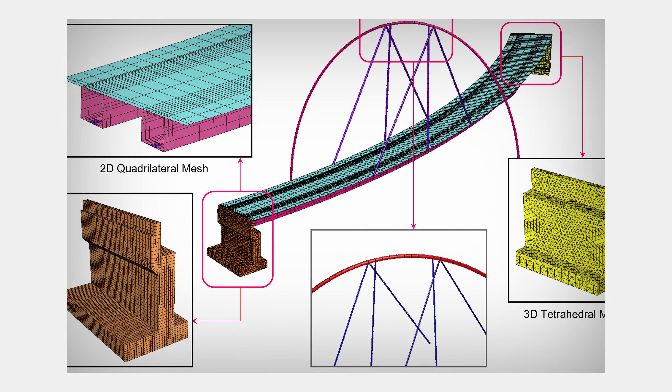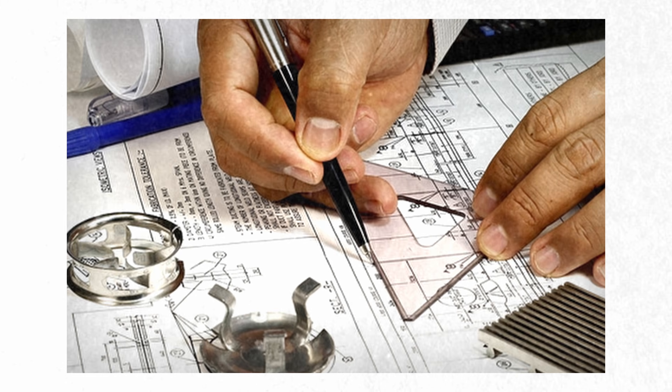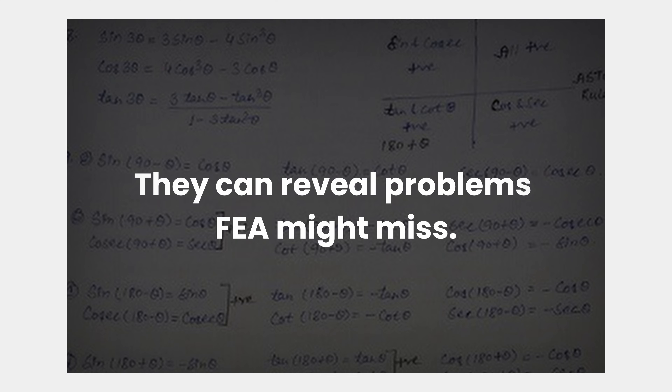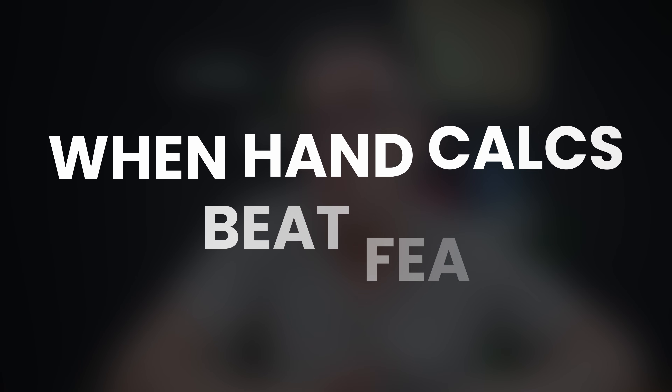Everyone loves a good FEA model and everyone hates those hand calculations. I'll think about those old school engineers and their back-of-the-envelope calculations. However, hand comps teach you intuition. They can also fundamentally unlock problems which are missed in FEA. This breaks down some of the key aspects where hand comps can actually beat FEA. My name's Brendan, your structural engineer — let's get into it.